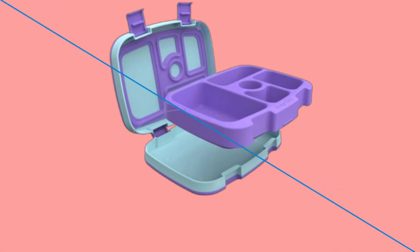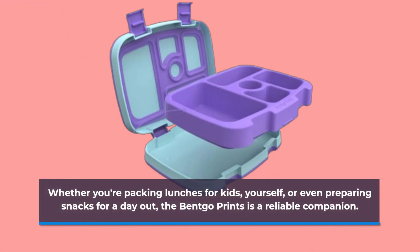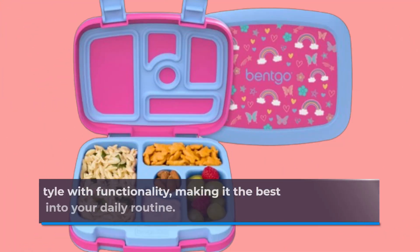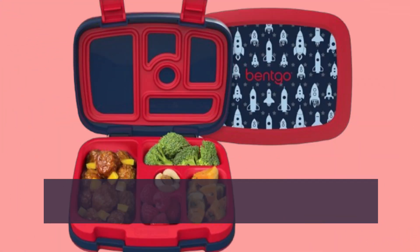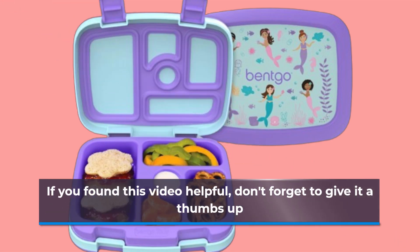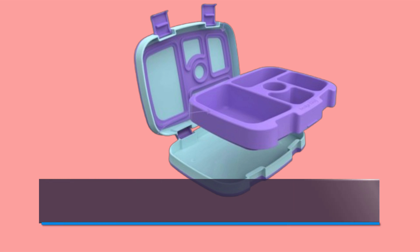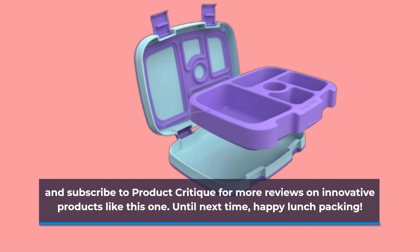Whether you're packing lunches for kids, yourself, or even preparing snacks for a day out, the Betgo Prince is a reliable companion. It combines style with functionality, making it the best bento box that fits seamlessly into your daily routine. That wraps up our review of the Betgo Prince Leak-Proof Kids Bento Style Lunchbox. If you found this video helpful, don't forget to give it a thumbs up and subscribe to Product Critique for more reviews on innovative products like this one. Until next time, happy lunch packing!